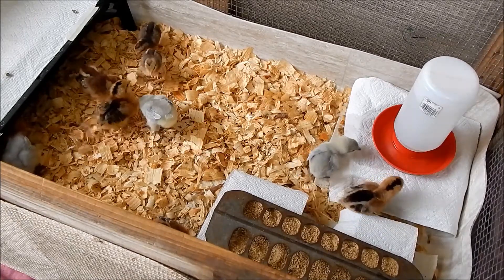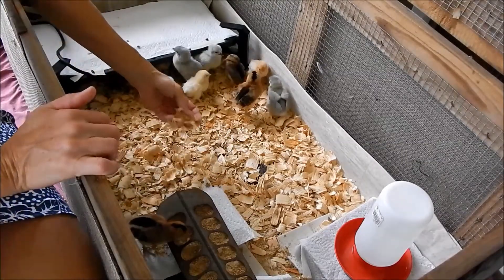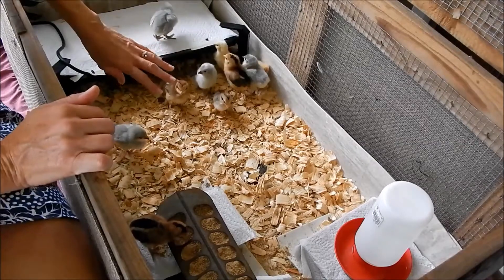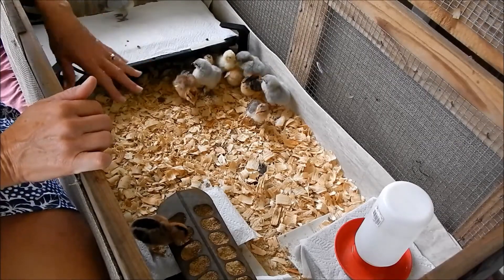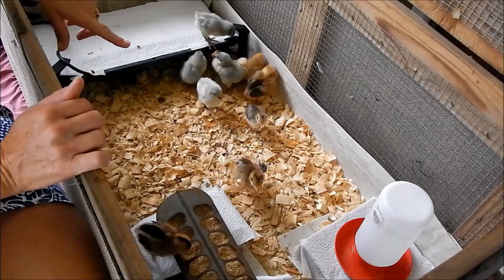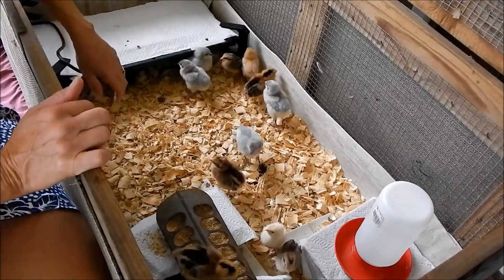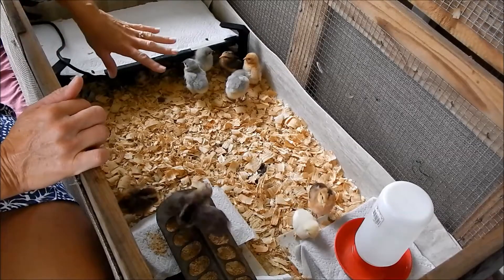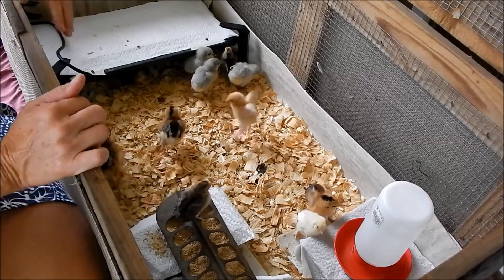You can also use hay or straw for bedding. I find that with hay or straw, poop just sits on top, whereas shavings get kicked over and turned, so it's easier to keep clean. The benefit of hay or straw is that if you garden, it's fantastic — you can just take it out and throw it right in your garden. When I used hay or straw I'd sprinkle fresh on a couple times a day, then take it all out every two or three days depending on chick age and quantity.